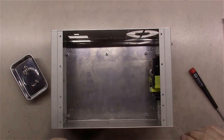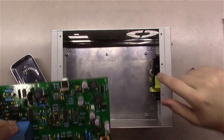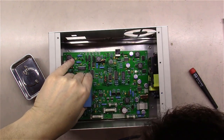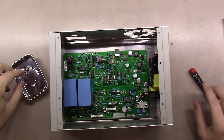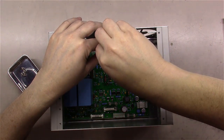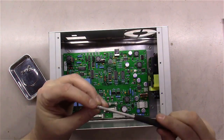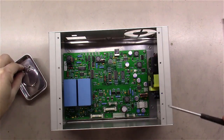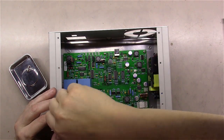Next we mount the actual motherboard. It drops down in and has six standoffs to mount against. Same story — hand-tighten those. When putting a board together like this, put all the screws in before tightening any of them down. If you tighten one side too tight first, the other side may not align properly when you go to put those screws in.